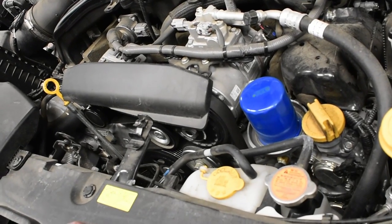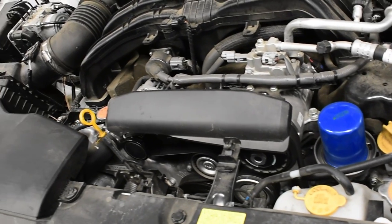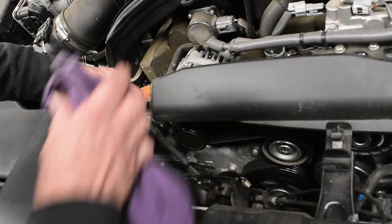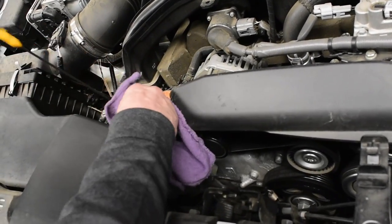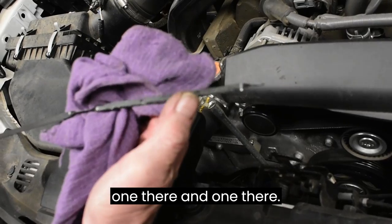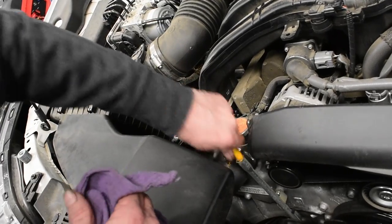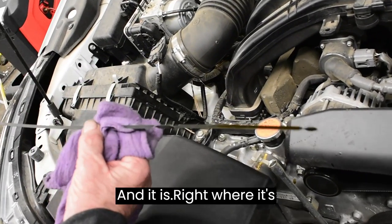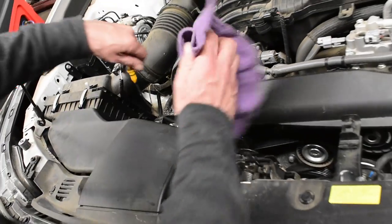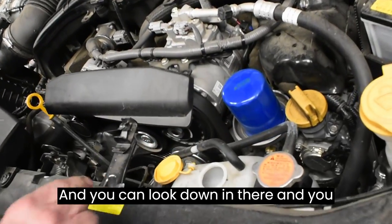This is your engine oil, and I'm going to grab a towel — this is how you check it. If you look at this, there are two dots, one there and one there. I'm going to check it and see if it's full — and it is, right where it's supposed to be. Perfect.